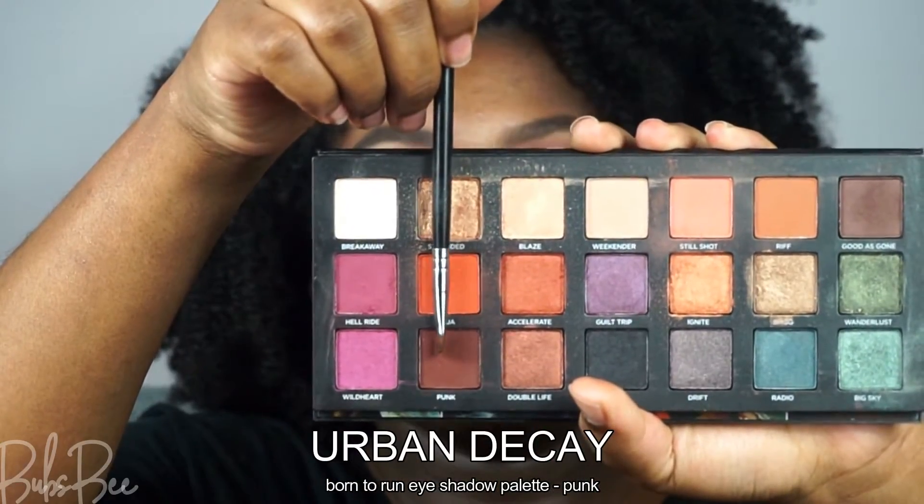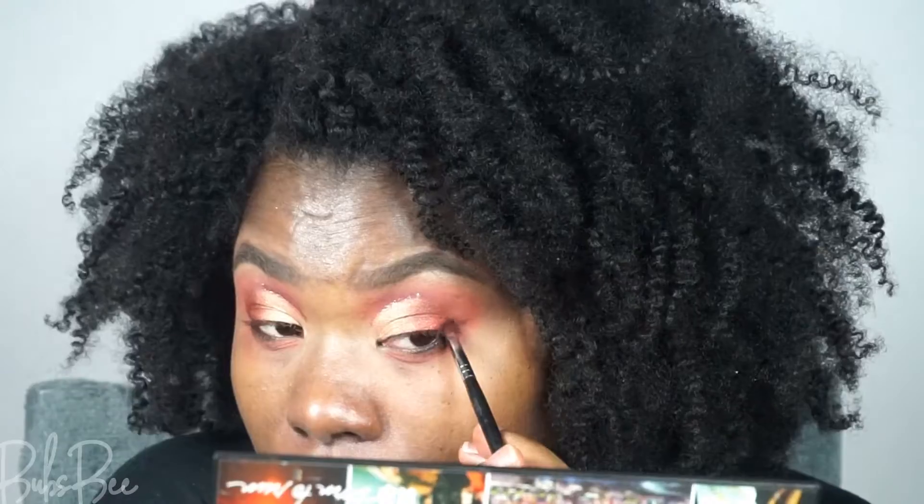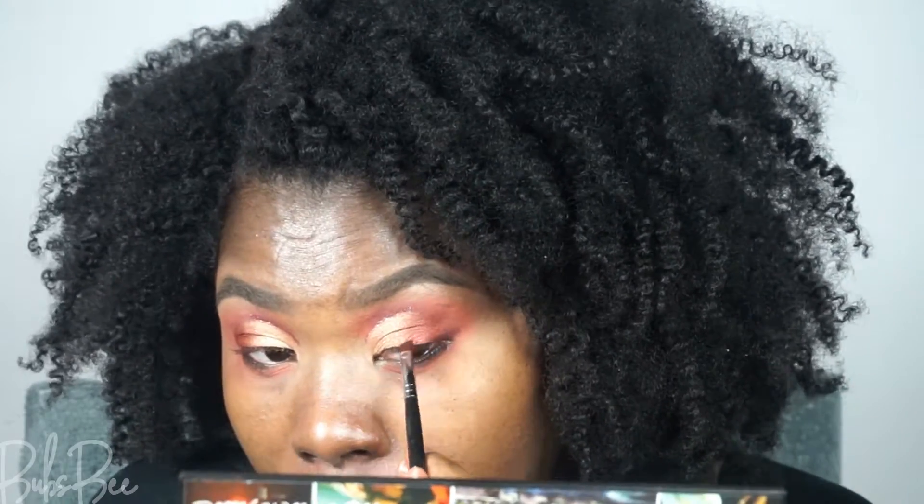To set that pencil and ensure it's not moving, I'm using a brown eyeshadow. I'm then going to use that same brown eyeshadow to add a wing on my outer corners — just a small baby wing.